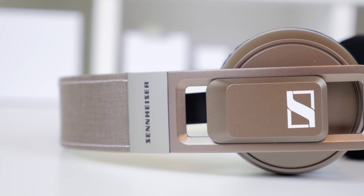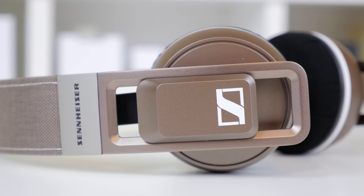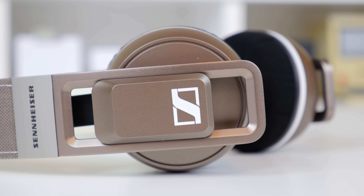On each side you do have sliding ear cups which are very easy to adjust, and from using them I definitely prefer this type of adjustability as opposed to ones that are integrated in the headband. I have to admit though, I'm not the biggest fan of the look of these adjustable ear cups.